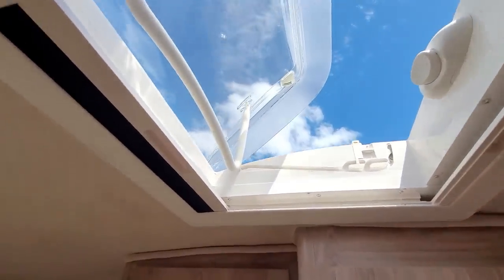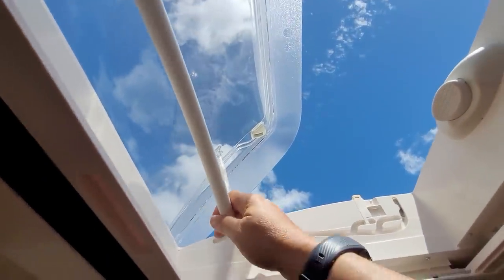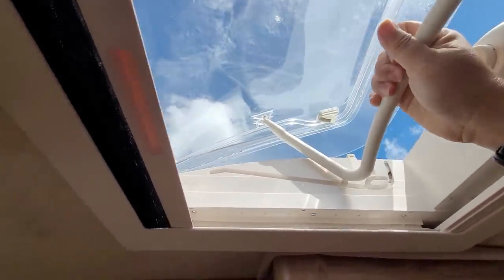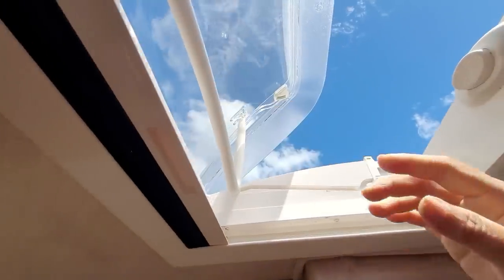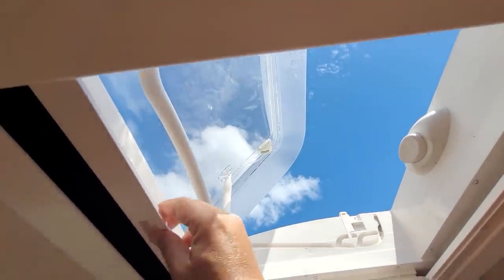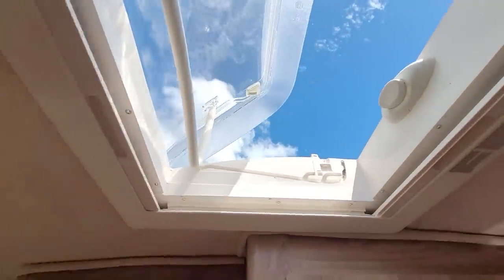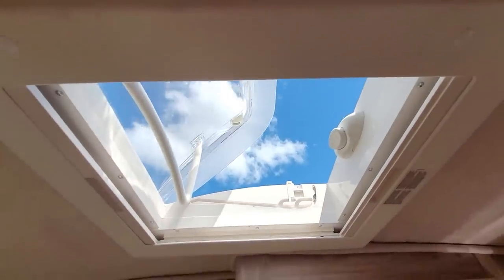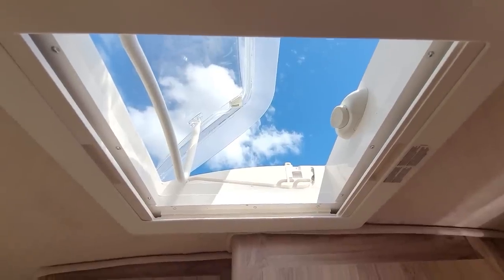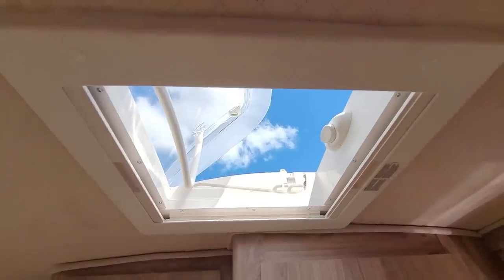Right on top up here, you have a roof vent light that you can adjust to be fully open or half open, depending on what you want. There's also a shading panel here where you can adjust the amount of shade you want, and it also has a fly screen as well. On a hot day, you can leave it open so it adjusts the amount of wind and air coming in, making the caravan a lot cooler.